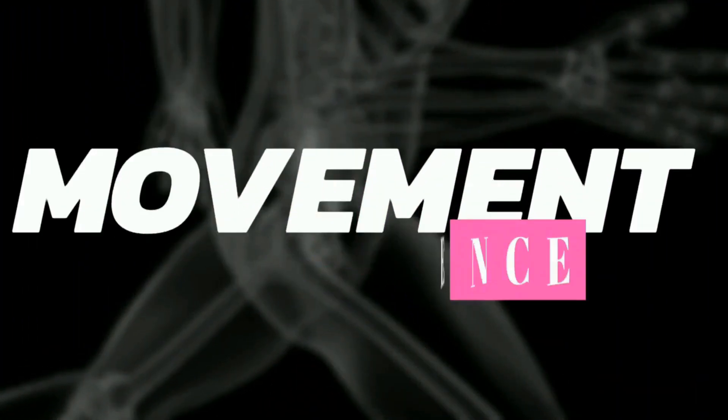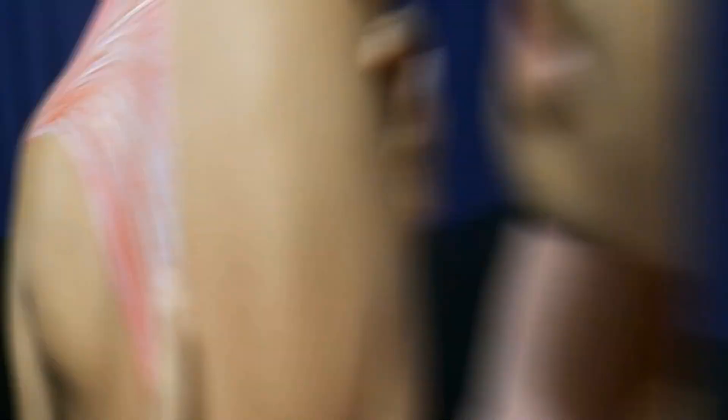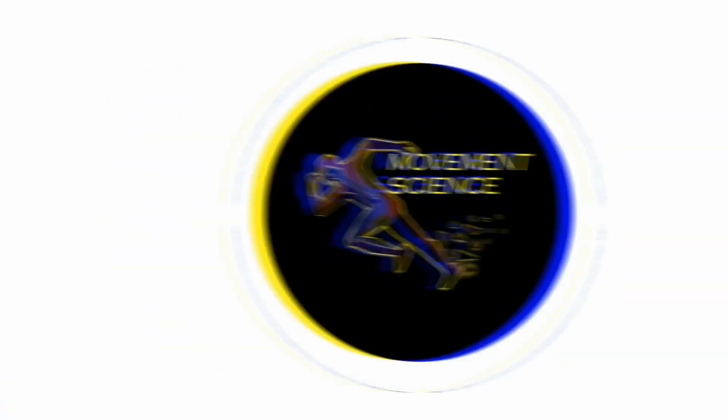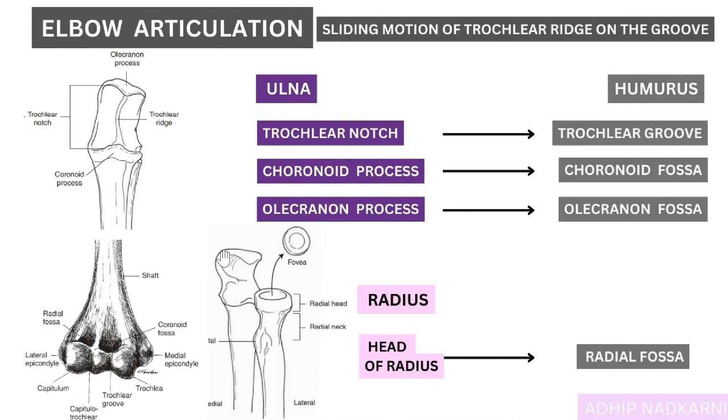We will also cover the movement that happens at this articulation, and in the next video we will be talking about the capsule and the ligaments. Let's get started with the elbow articulation — I have tried to keep it as simple as possible.